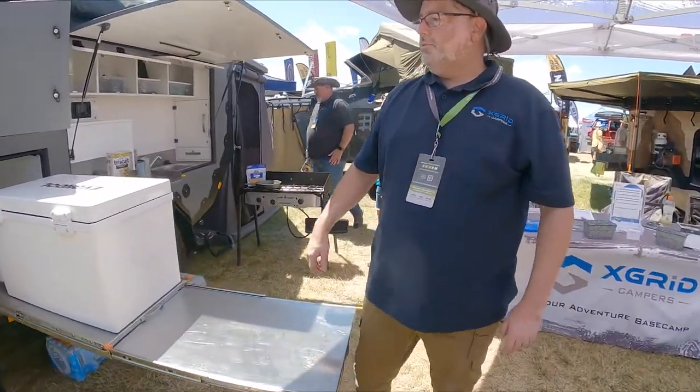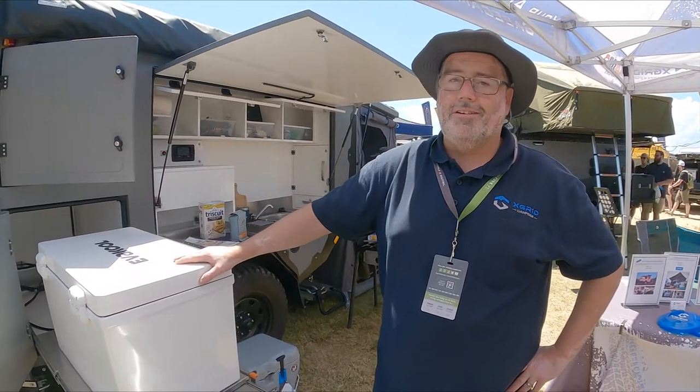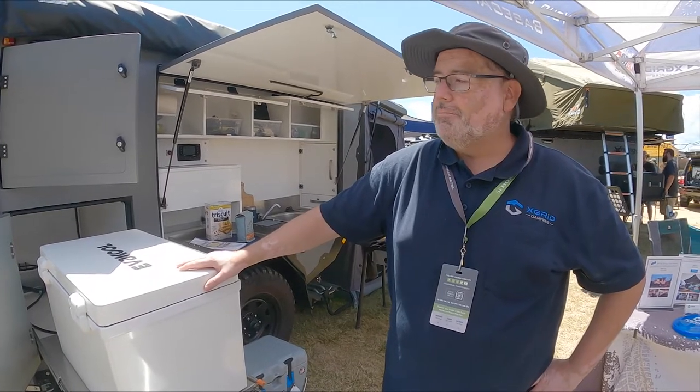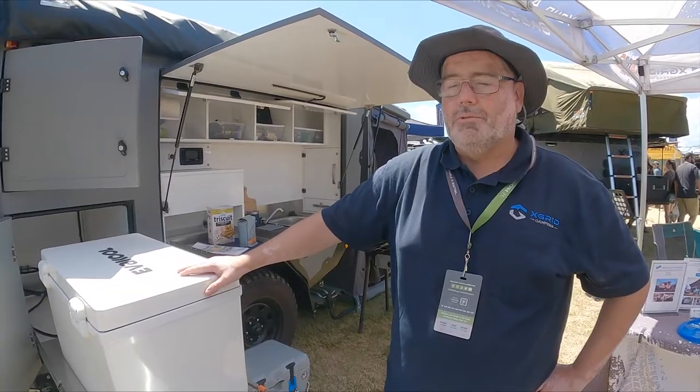So we're Expert Campers and we are bringing these in from Australia. We have a couple in stock right now. Base price is going to be somewhere in the mid-50s range depending on how you set it up. Just give us a call at expertcampers.com.